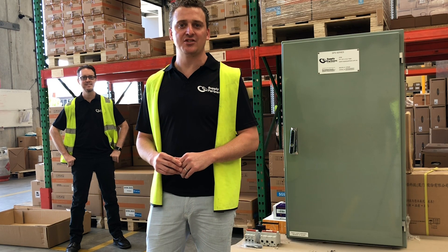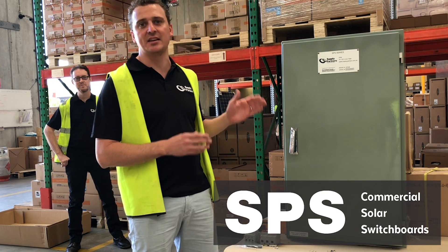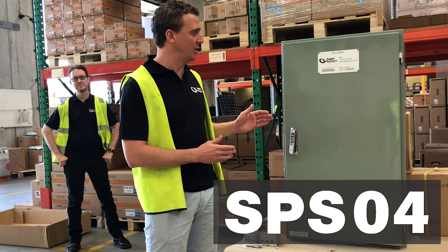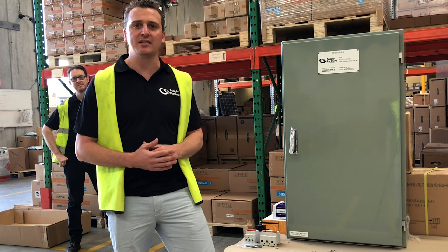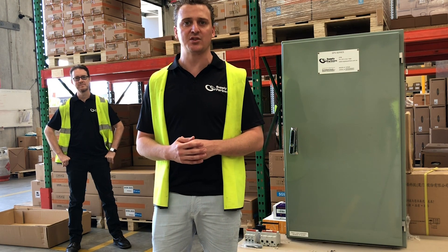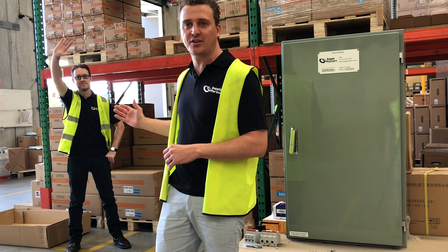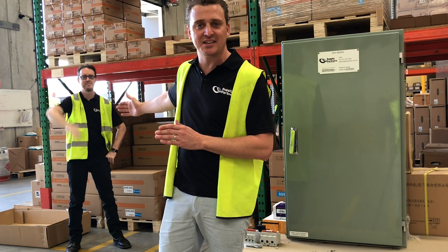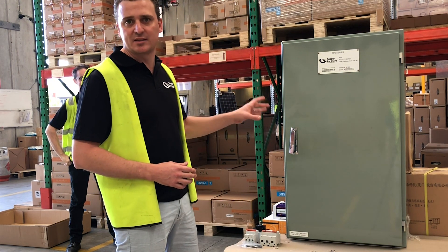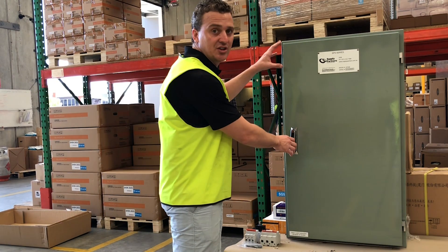Hi fellow solar industry legends. Today we are launching what we believe to be Australia's best network protection all-in-one board for 100 kilowatt systems. Our supply partners, a technical distributor here in Australia, has been doing commercial boards since 2012. This product has been developed by our sales engineer, Dane Muldoon. Today we want to highlight this product and why we believe it is truly the best network protection all-in-one solution in Australia.